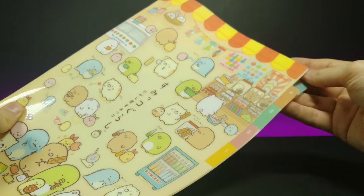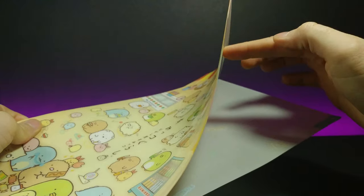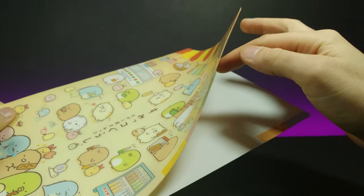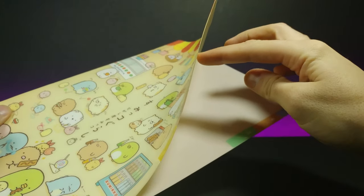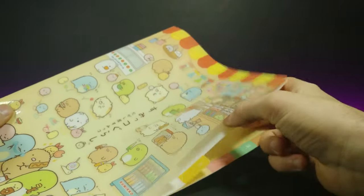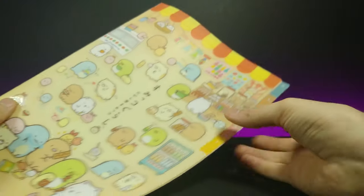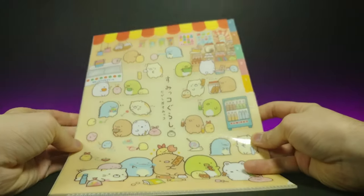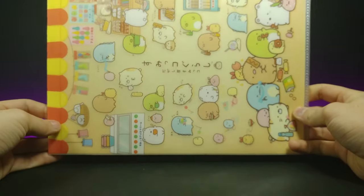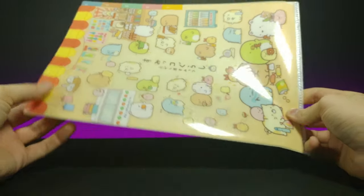If we want to take a look at the technical features of the folder, it has tabs right here for you to be able to separate your work. It has up to five tabs in here, so you can definitely put all your stuff in separately — it's nice and organized.